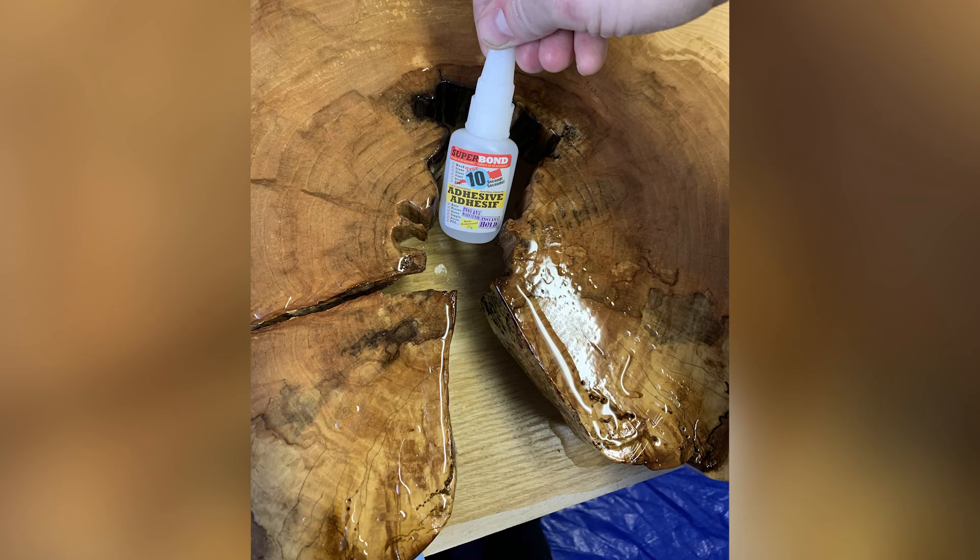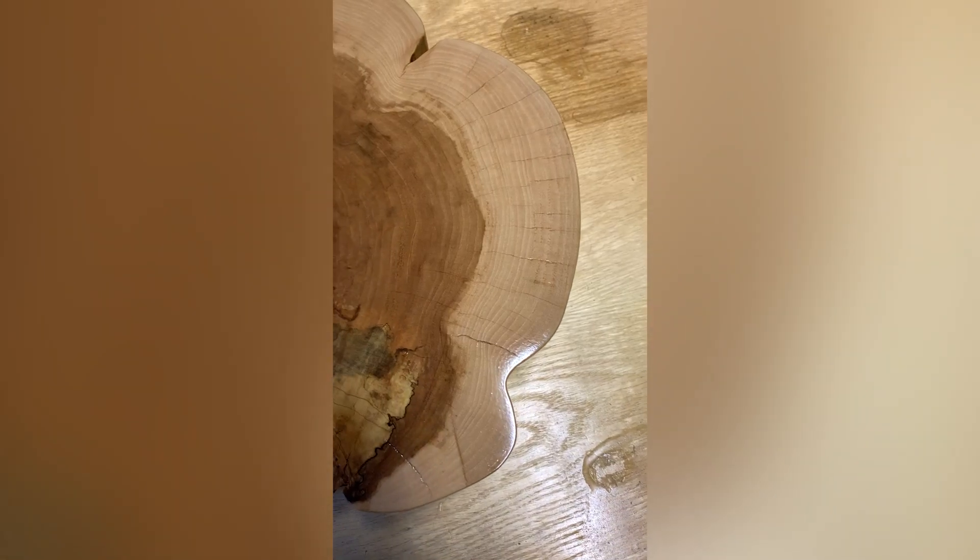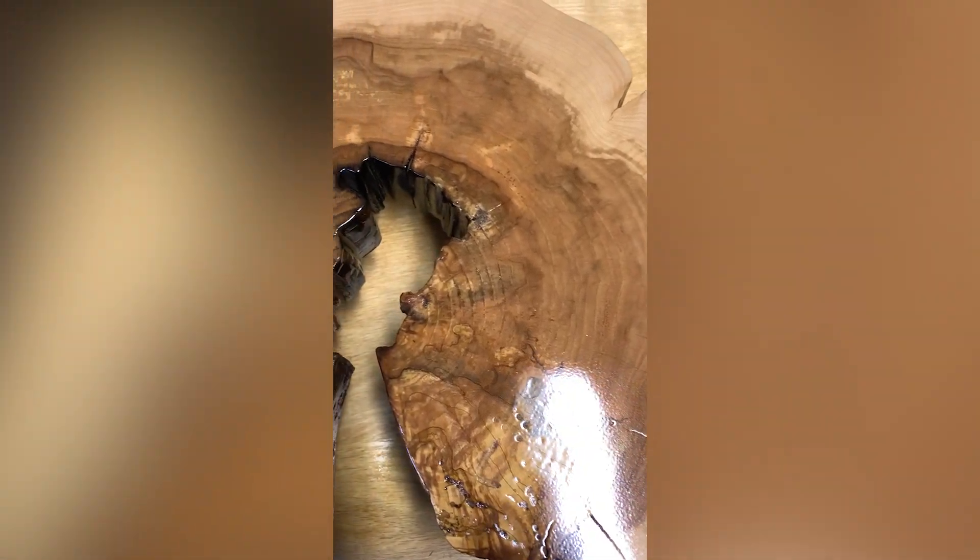I kind of stopped recording the work at this point since it was going to continue to be more of the same, but once I had the finish solid, I took the cookie back out to the shop and gave the end grain a quick sanding with 320 grit to smooth everything out — which, guess what, reopened the scabbed over punky sections. At this point I was pretty much done pissing around with it, and I just covered the punky sections with CA glue. I didn't want to use activator since I wanted it to absorb into the cookie as much as possible before it cured. Once it did, I took it back out to the shop to sand again, a couple more final coats of finish, and the finishing is finally done.